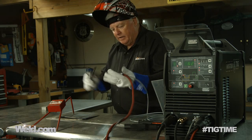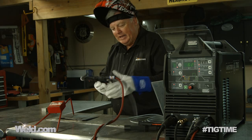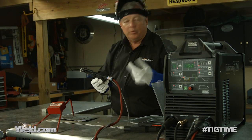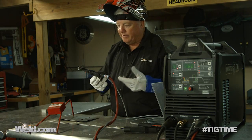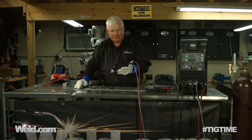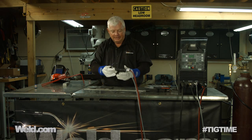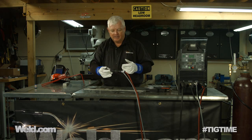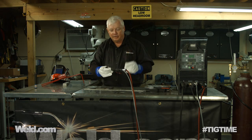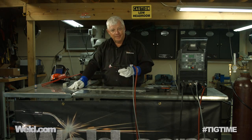I'm kind of shocked — this has such a good smooth action. It doesn't look like it would be that comfortable or that easy to use, but it really is. My hat's off to the guys at CK. This pistol grip that's been designed for this specific machine works pretty good, guys. I'm going to let you know as soon as I can about price and availability, so stay tuned to Weld.com, and you'll get all that information. Thanks for watching TIG Time. I'm Mr. TIG.